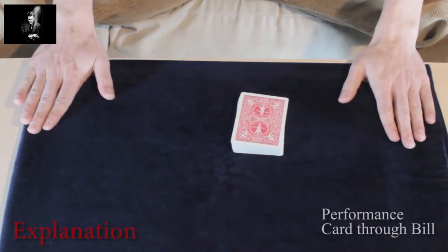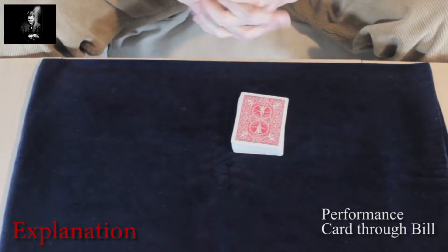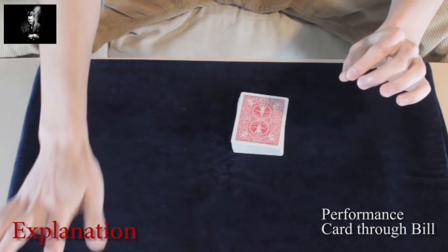Hi, this is going to be a great card through bill illusion. For that I would like to borrow a bill. Can anyone borrow me a bill?